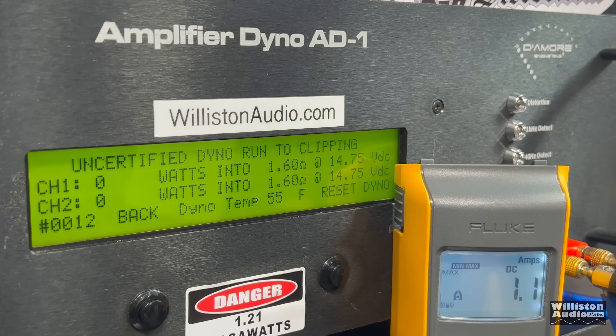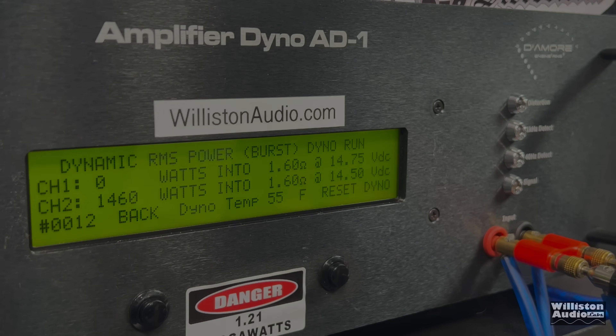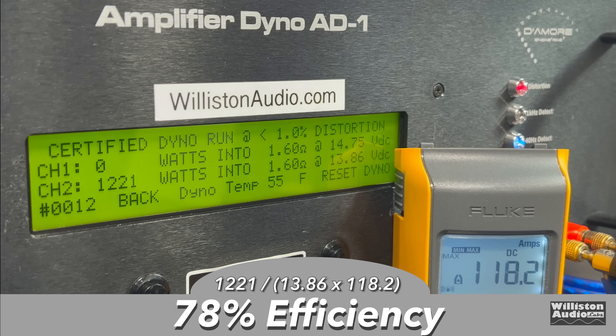It ran the 1.6-ohm test without going into protect or anything like that. As you guys know, these resistive load tests are much more demanding than speakers, because the test stays the same — the ohm load doesn't change, whereas the speaker will fluctuate. Uncertified: 1,338 watts. Dynamic — closing in on 1,500 — we got 1,427 at 14.61 volts. Efficiency at 1.6 ohms: 78%. Not too bad.